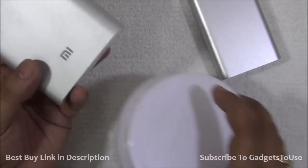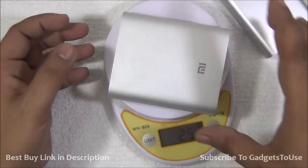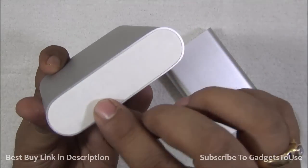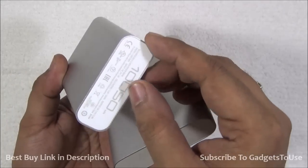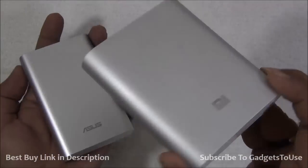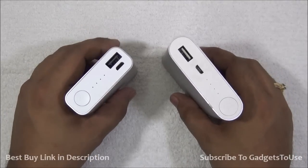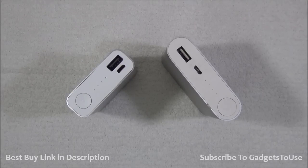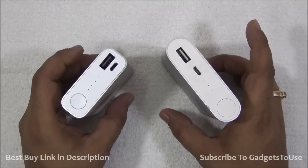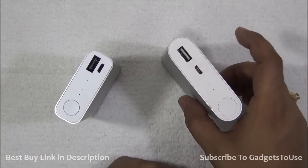Looking at the weight of the Xiaomi power bank, it comes in at 252 grams, which is considerably heavier compared to the Asus one. However, there is a difference: the Xiaomi power bank has more capacity at 10,400 milliampere hours, whereas the Asus has 10,050 milliampere hours — approximately 350 milliampere hours more on the Xiaomi side. In terms of output current, the Asus can give around 2.4 amperes, whereas the Xiaomi power bank gives around 2.1 amperes, which is still good for charging tablets and phones.